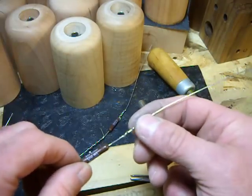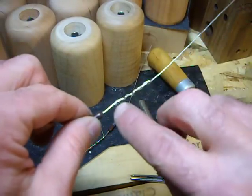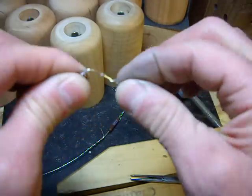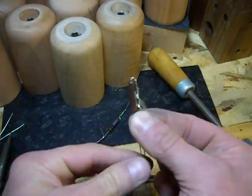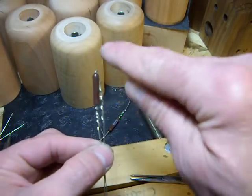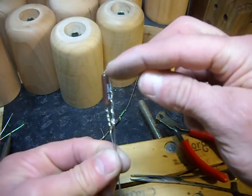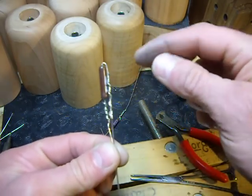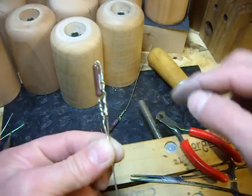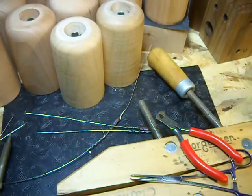The long side will get bent over. Just going to make sure that tag end is out of my way, and I'm going to bend this over like that. I'll show you why we did that later. That's why there's a long side and a short side, and that's why we start the wire a little bit further down — to allow room for this bend. Hope you enjoyed.